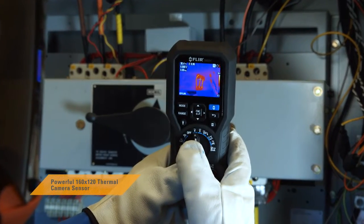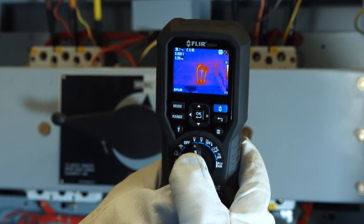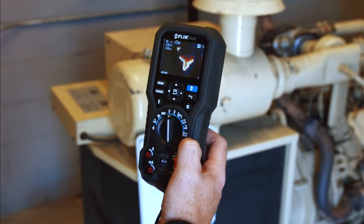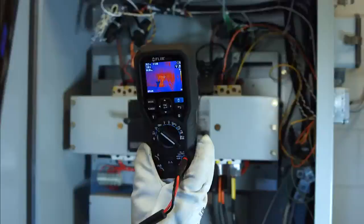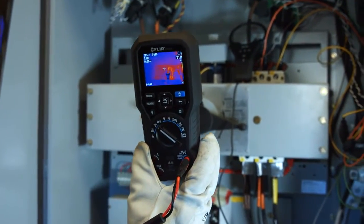Its impressive 160 by 120 resolution helps show you exactly where problems are brewing. You'll pinpoint hotspots more efficiently and safely, speed up troubleshooting, and find problems you might have missed without IGM.